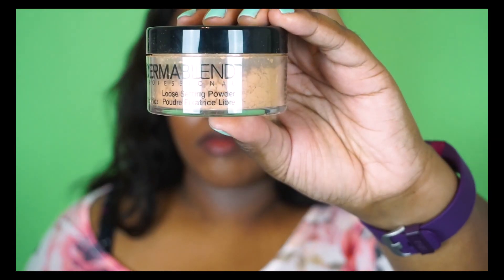To set the highlight I'm taking some of my Dorian blend loose setting powder in the shade warm saffron and patting that over all of the areas where I placed concealer, to give it a little bit of time to bake and set that highlight shade.